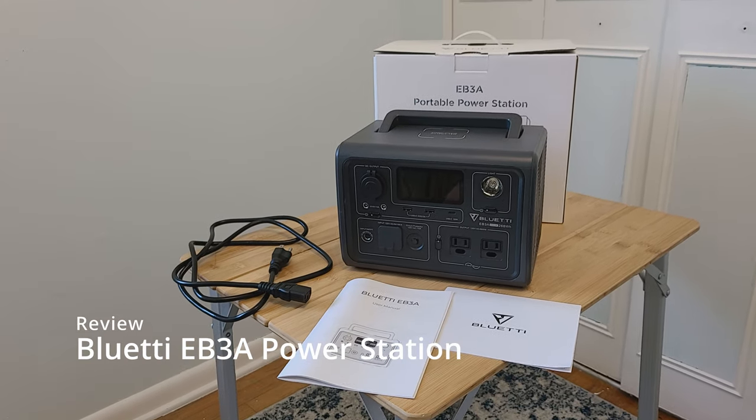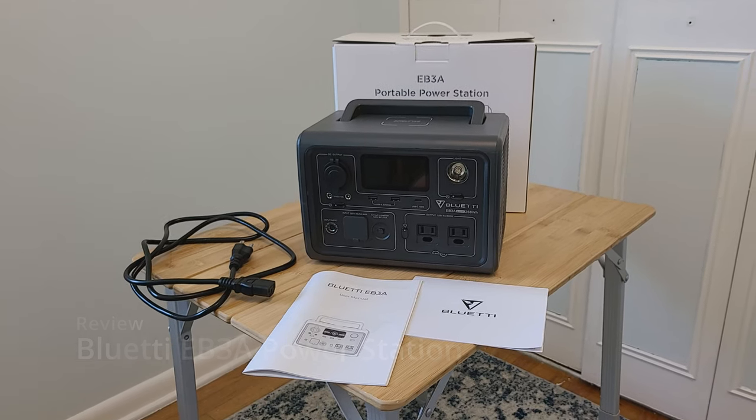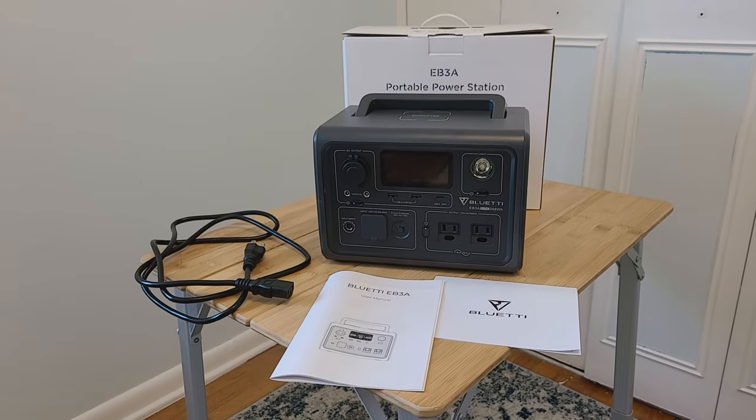Hey there everyone, just doing a quick review for the Bluetti EB3A portable power station. We're going to start out by seeing what's included in the box.